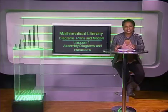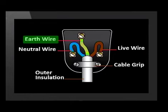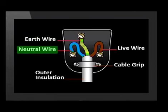Now let's look at the wiring diagram of a plug. The earth wire is green and yellow and goes to the top terminal. The blue neutral wire goes to the left and the brown live wire to the right terminal. Let's use this diagram to wire a plug in studio.